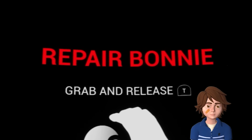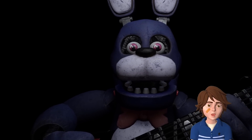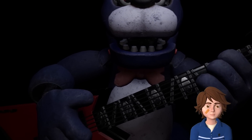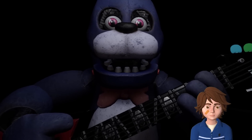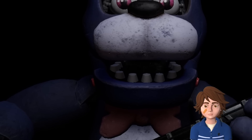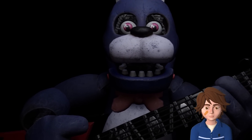We're repairing Bonnie, so grab and release. I don't really know what that means, but we'll find out. It looks like Bonnie's guitar is out of tune and must be recalibrated. First, we must access his harmonization module located inside his secondary throat pipe. To access the throat pipe, both eyes must first be removed. You must be as precise as possible when removing the eyes from their respective sockets.